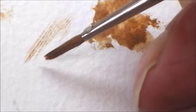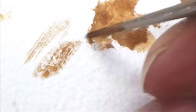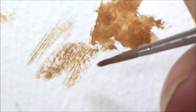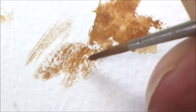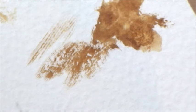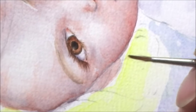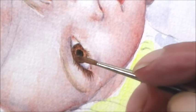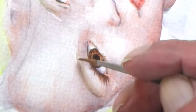I'm going to zoom in even closer if the camera will allow me. There — you can just about see it. I'm dry brushing that eyebrow. I've turned my board at an angle to make myself comfortable. When dry brushing, do not keep going back over the same area — you need to move away, because if you stay on that area it will get wet and you'll lose the dry brush effect.